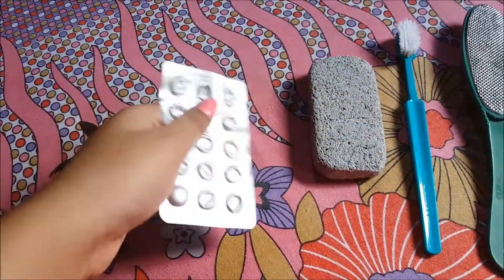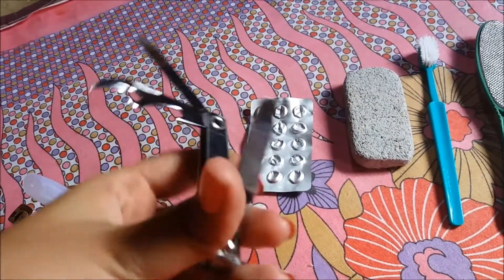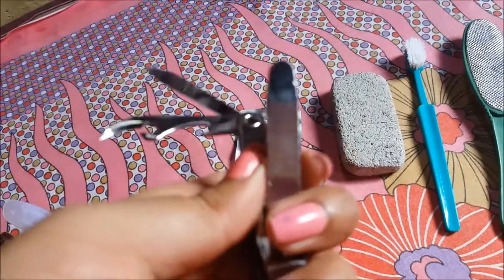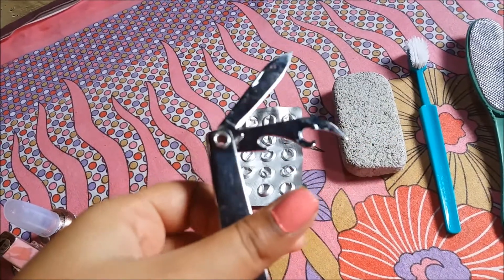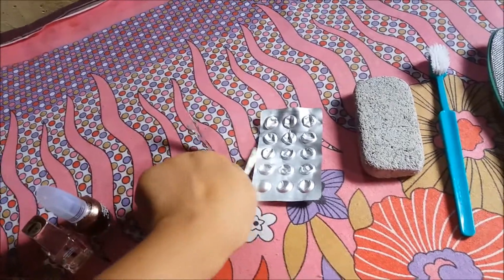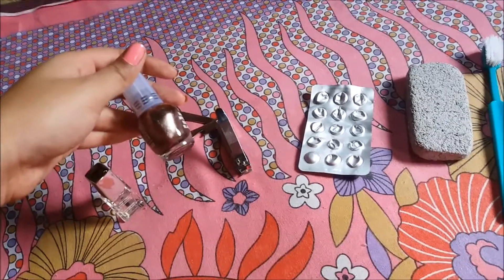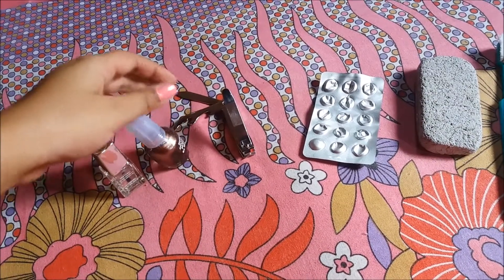A medicine leaf — if you have a cuticle pusher, then go ahead. And this is obviously a nail cutter, which also contains a nail filer and two other tools. I don't have a pedicure kit, so I use this. And lastly, a nail paint, a nail polish, and a base coat.